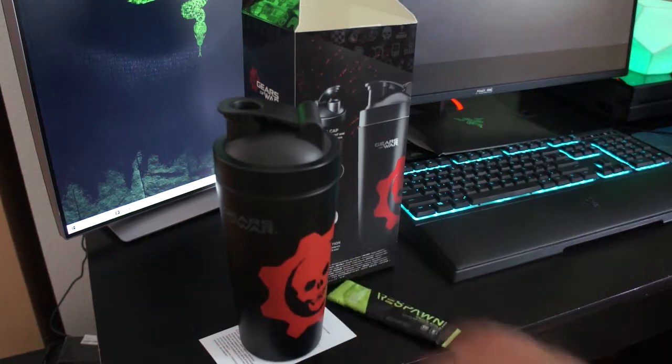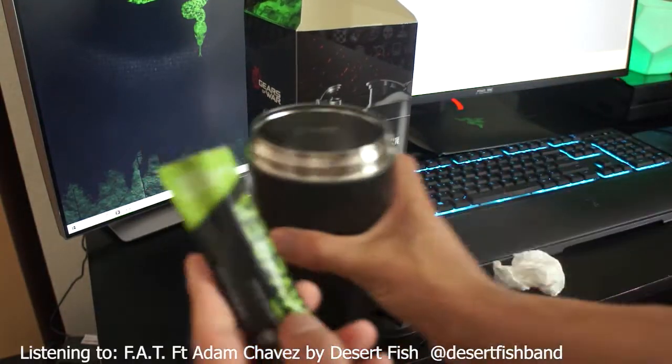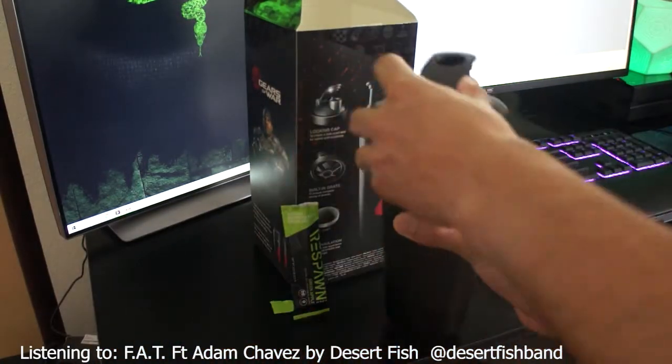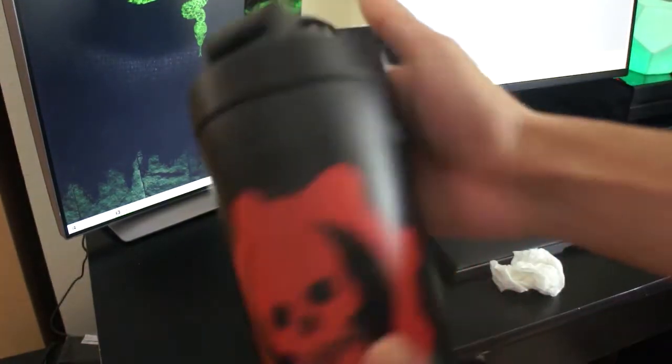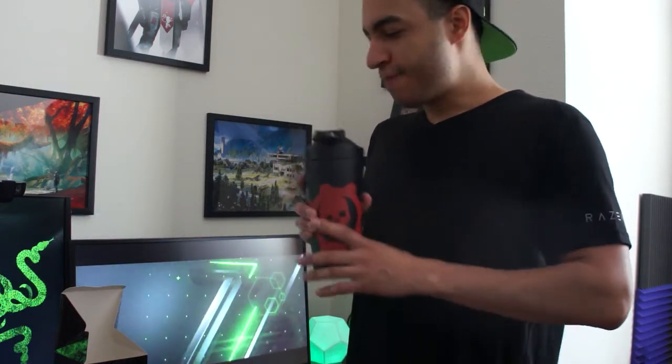Get one of these little bad boys, shake it up. Might as well make a drink here right now for you guys. This is just the right drink for me — gives me that extra edge when I'm going to have a late night raid session, or when Trials comes out on the weekend as a big time Destiny streamer. Thank you Respawn, thank you Razer. Go check them out, links down below.